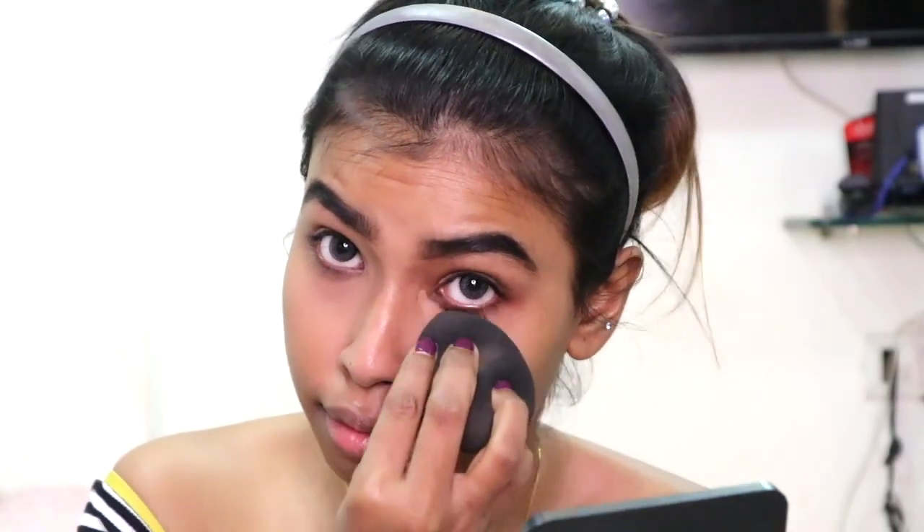I'm also going to put it underneath my eyes and then blend it with a sponge, and that is all for my face. Then I'm going to get straight into setting and powdering my face. Here I am using the baked powder and setting my concealed areas as well as the rest of my face.